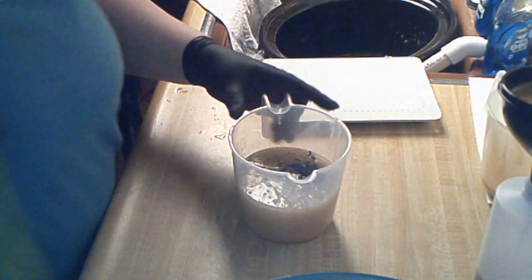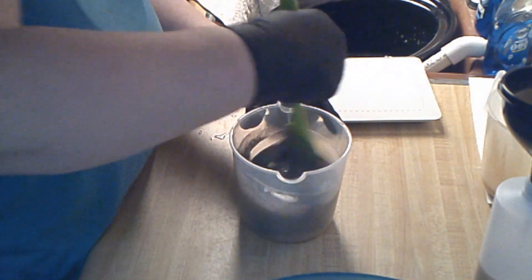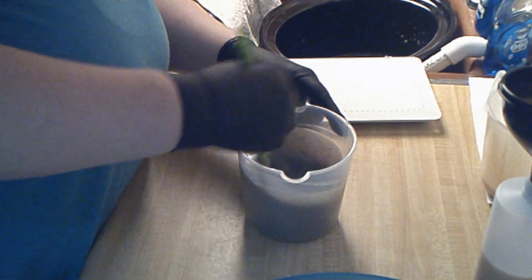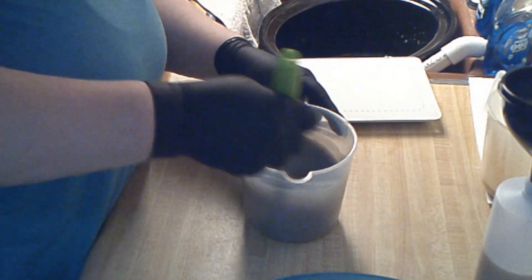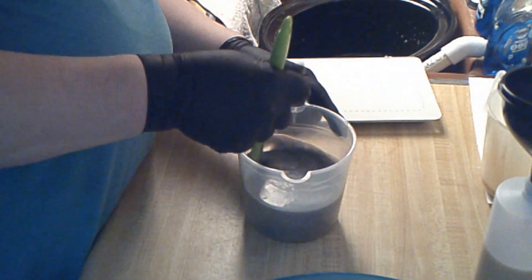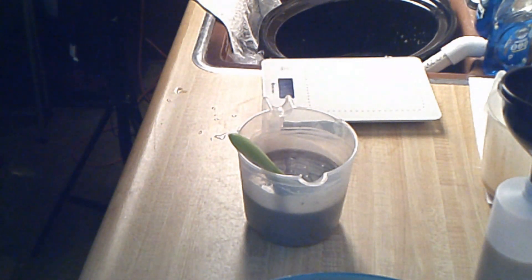I'll grab my other strainer and I may need more gray — oh no, this is perfect. That gray mica is perfect; I'm very happy that this actually turned out with my second recipe. All I had to do was change some oils around, which was nice.